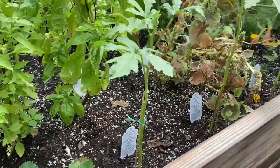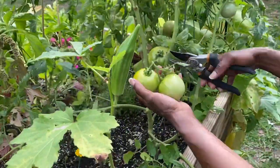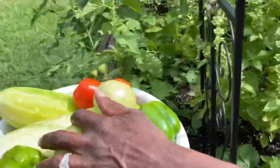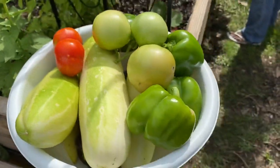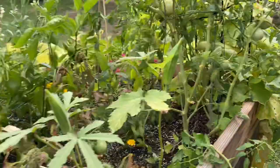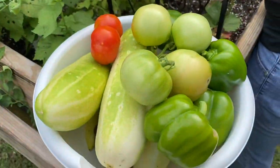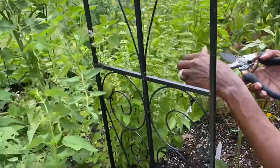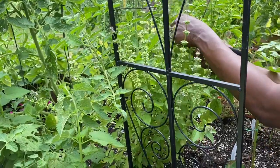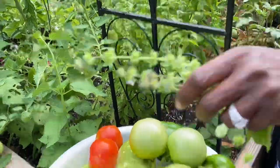My okra this year didn't do as well. Usually I have these big tall bushes with lots of okra and they're not quite like they used to be. A couple of tomatoes — I'm going to go ahead and take them off and let them ripen. Some of the aromas — this is my basil. One is a sweet and one is a lemon. You're really not supposed to let them get to where they start to flower. Once they start doing this, you can use the flowers, but you're supposed to just pick off the basil leaves. I'm still working on learning how to harvest the basil.